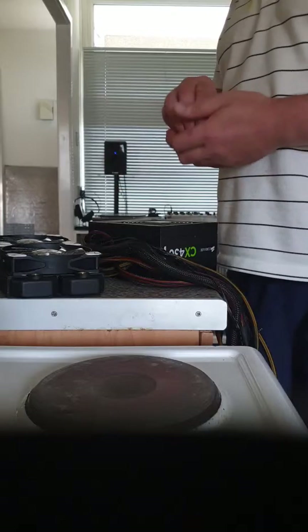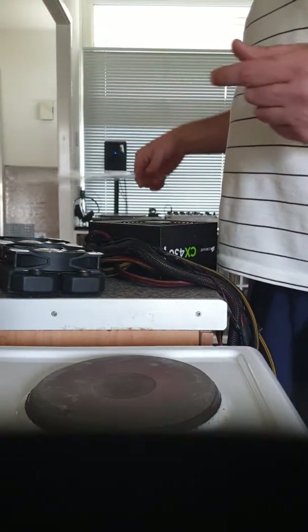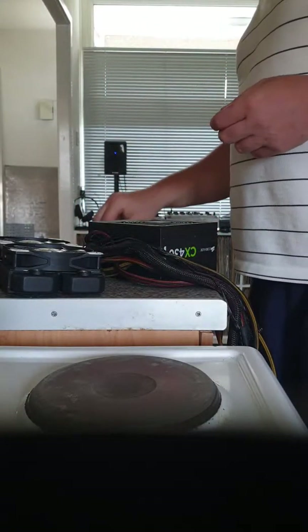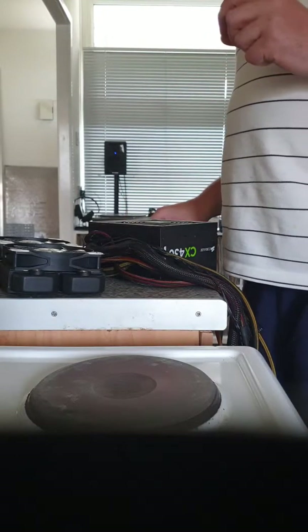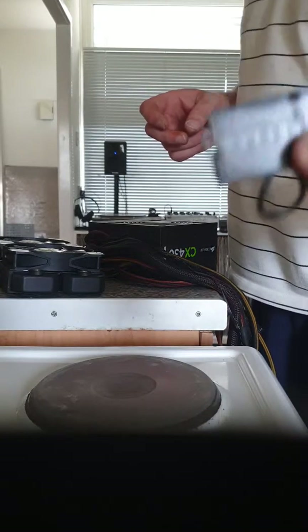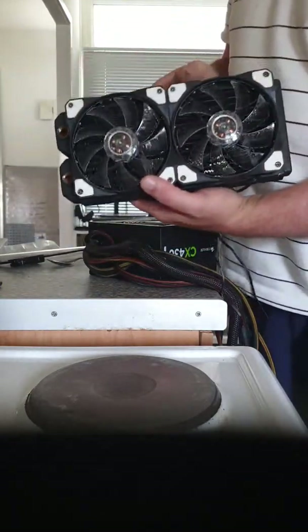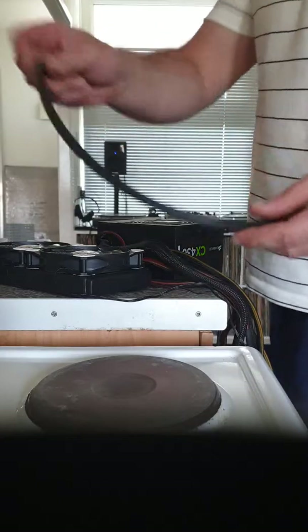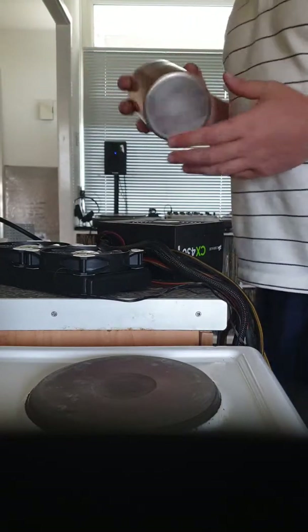I'm going to go through what we're going to need. I've got some PETG tubing and two PETG fittings. I've also got a female-to-female G1/4 thread fitting — this is all stuff you should be familiar with already from water cooling — and one of these which you should be familiar with for your power supply. You're going to need a radiator and two fans.